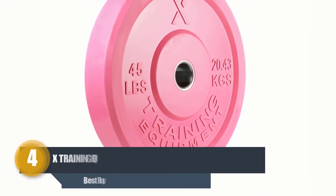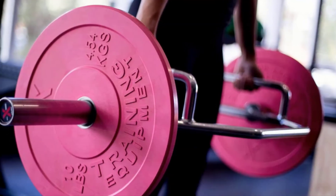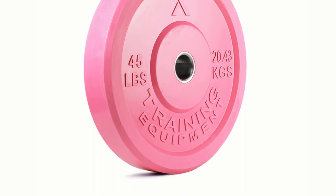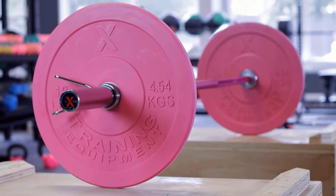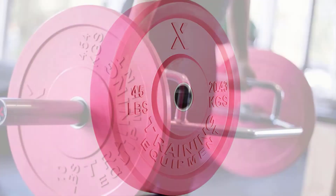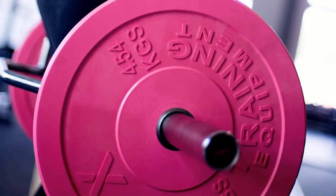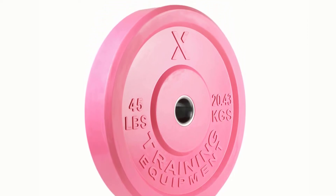Number four: X Training Equipment Pink Olympic Bumper Plate. If you're searching for a durable bumper plate for long-term use, this is it. These plates are tested by many coaches and athletes, assuring product quality. Well designed and usable for any lift, they fit all Olympic bars with a two-inch hole. Made of good quality proprietary rubber, they are highly durable and cause low bounce — they won't harm the floor if dropped.